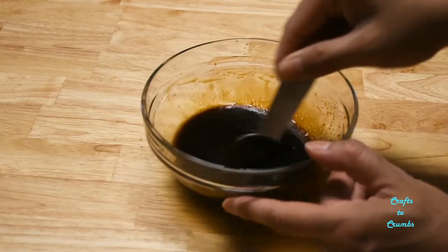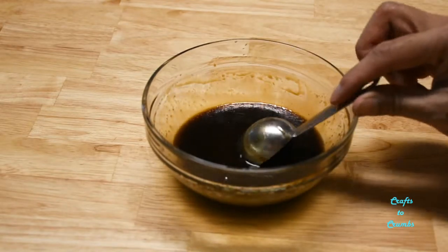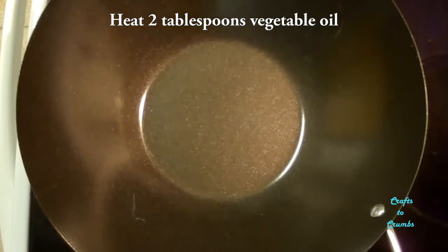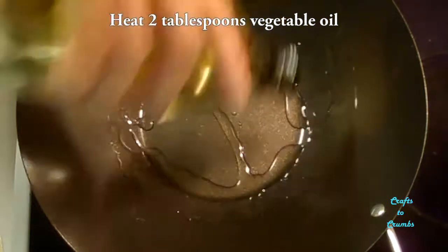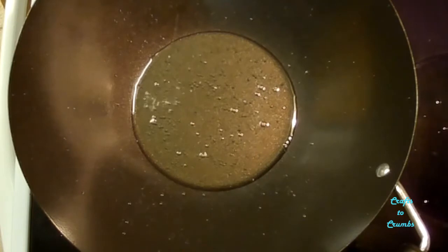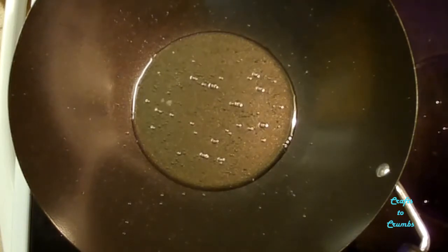Mix all that together and then set it aside. In your wok, heat two to three tablespoons of vegetable oil. Just a side note, you may want to turn on your exhaust fan.